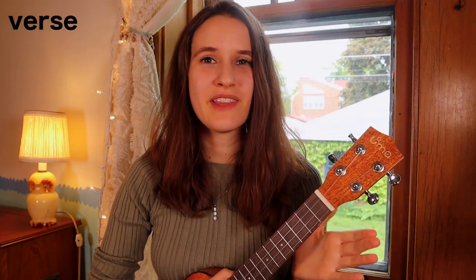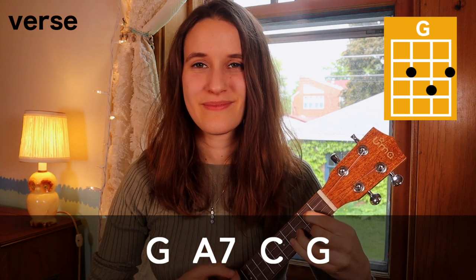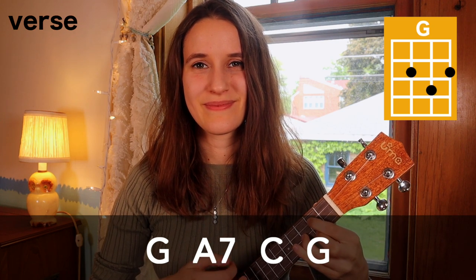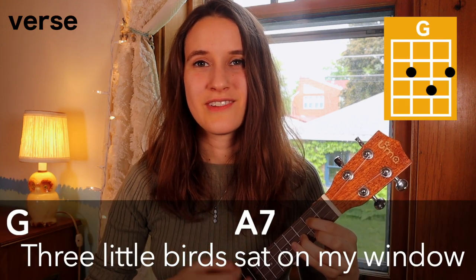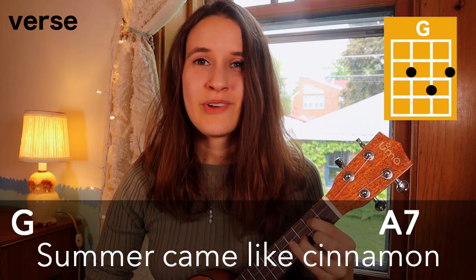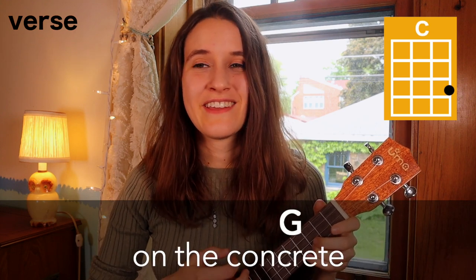Now let's start learning each of the sections. First we're gonna learn how to play the verse. We have a four-chord progression: G, A7, C, and then G. This progression happens two times altogether for the verse. Here's what it sounds like with the words: 'Three little birds sat on my window, and they told me I don't need to worry. Summer came like cinnamon so sweet, little girls double-dutched on the concrete.'